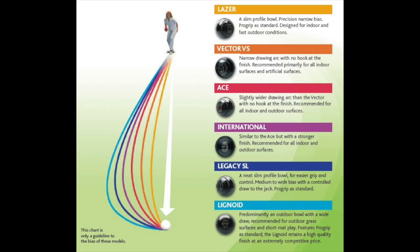Bias can be a problem if someone buys the wrong set. For example, Taylor Lignoids have an extremely wide bias — if you try to play those on a very fast green or indoors, you've really got to go out a long way, which makes it hard work. The biases vary quite a bit. Here's a Taylor chart which shows the different biases — which are the wide bias bowls and which are the narrow bowls.